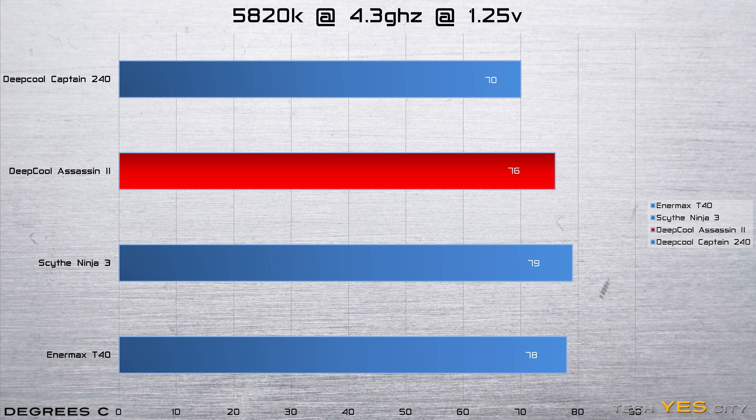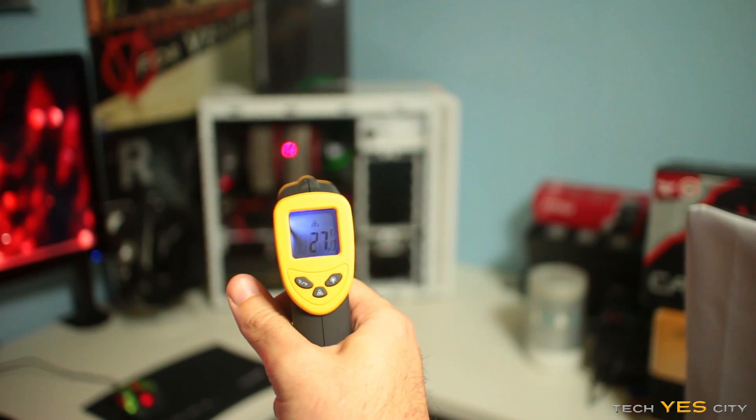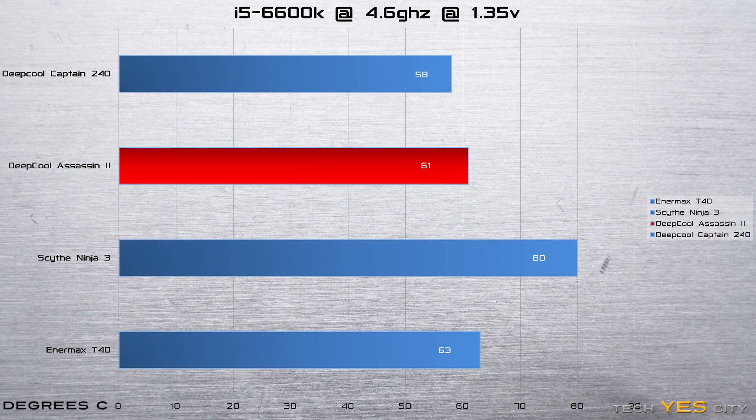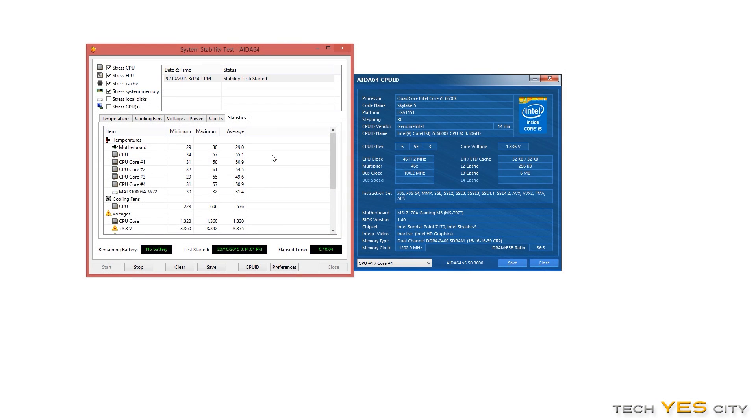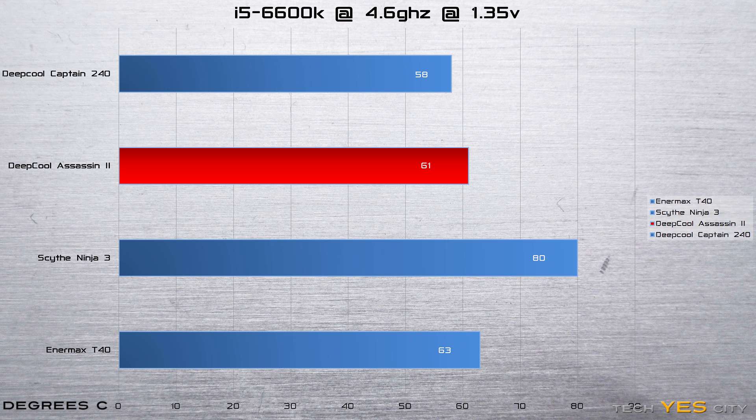The interesting thing is that when I measure the surface temperatures with an IR gun, you can see that this thing is barely getting hot at all, so it's doing a great job of cooling. Moving over to the 6600K, it just performed really well — the max temperature I scored was 61 degrees, which is amazing for a 4.6GHz overclock at 1.35V on the Skylake architecture. You can see it beat out the other two air coolers, though it just lost slightly to the Captain 240 all-in-one solution.